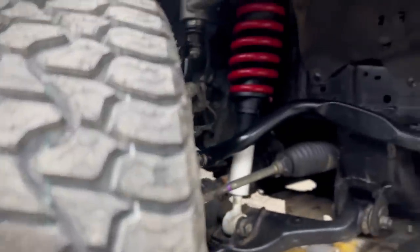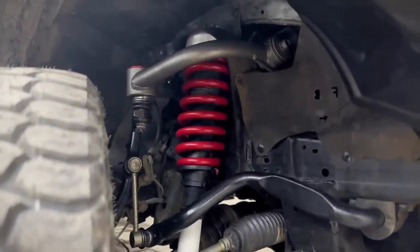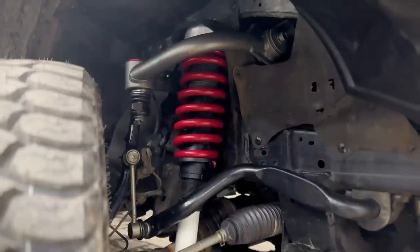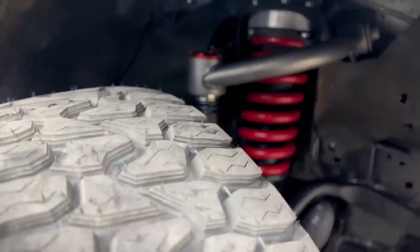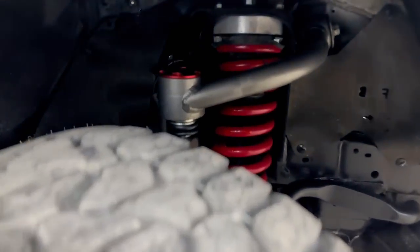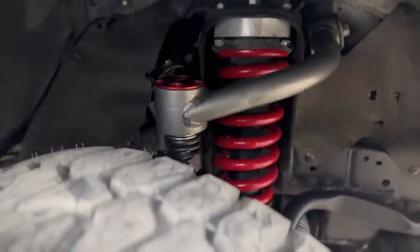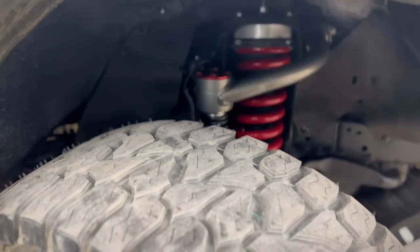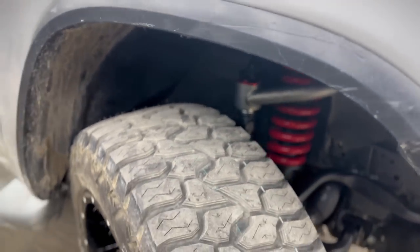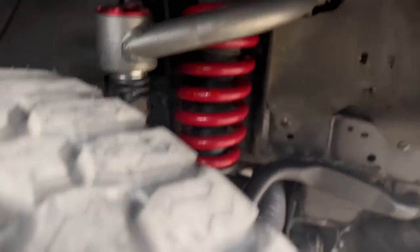Boys, we have our extended control arm here. Now you can see how beautiful the setup is. The reason for the extended control arm — I have told you that the shocker starts to tilt when we lift the car more. That's why the extended control arm is used. We will show you the final look.